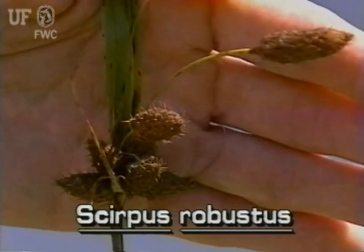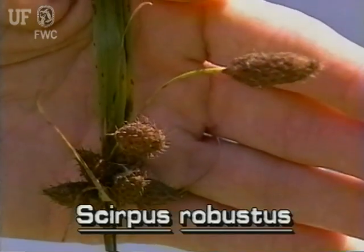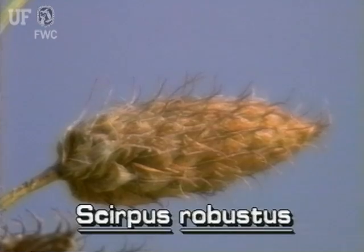The easiest way to identify this saltmarsh species is by its very few, but very large, spikelets that are about an inch long. They are oblong and reddish brown and covered with hook-tipped scales.